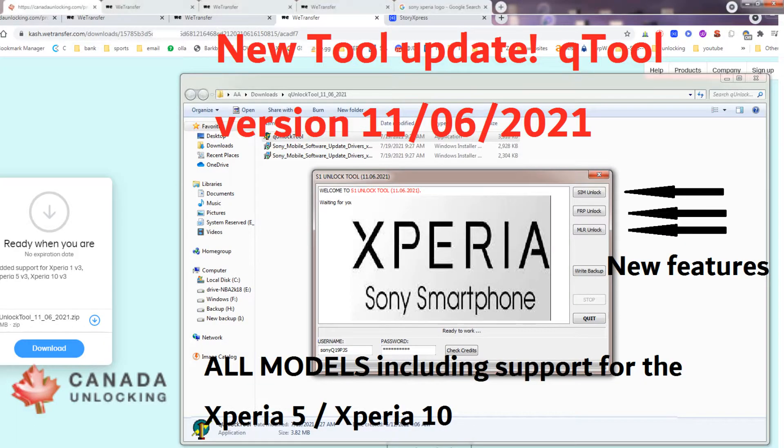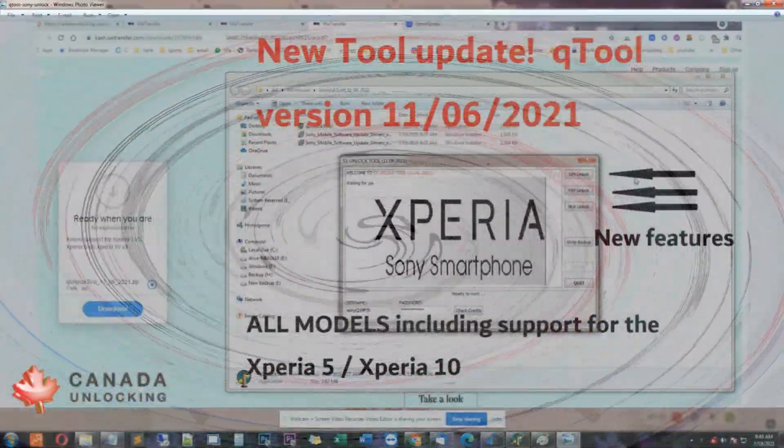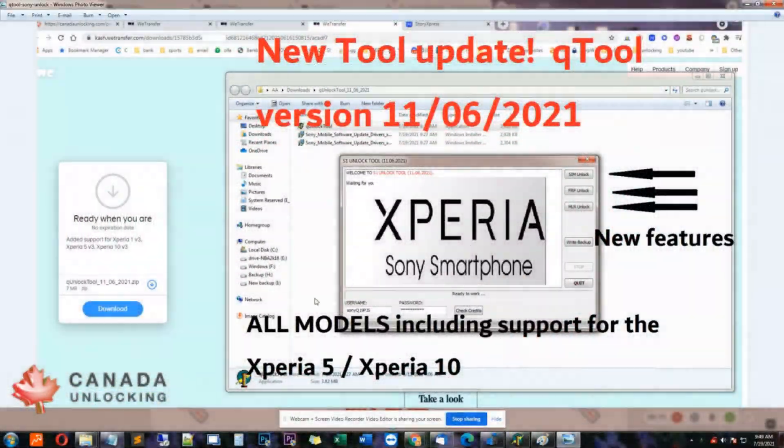The Sony Unlock Tool, QTool, came up with a new update, and luckily we have access to it. So we're going to tell you about the new features and how easy it is to unlock any Sony phone. There's a bunch of cool features and new models supported, so stay tuned and keep watching.